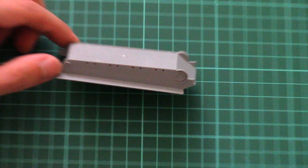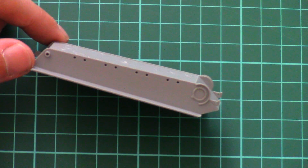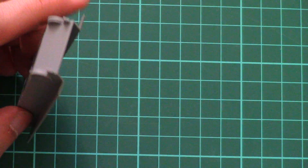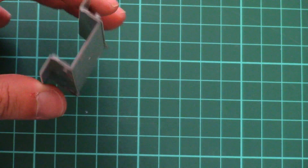Here we have the lower hull half — this one is molded as a one-piece tub-like part. As you can see, the side panels are molded together with the bottom panel and the front panel. The only thing you have to add is the rear armor wall, so it's the same story as with the top hull part.